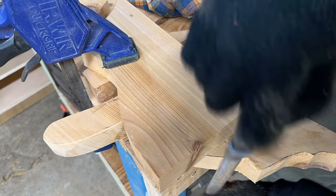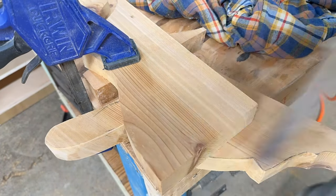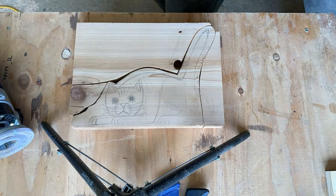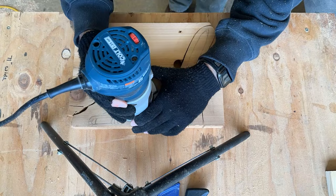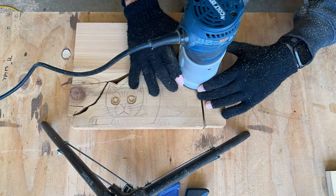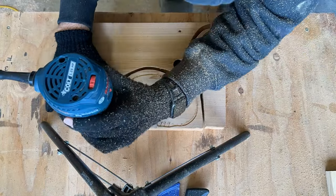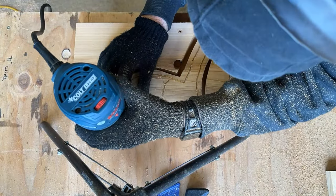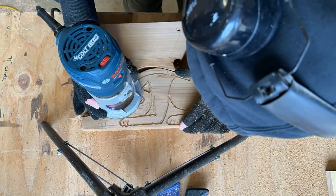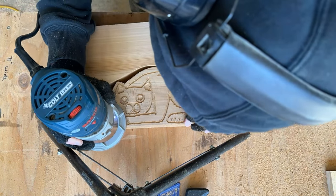If a person had a bandsaw, this would probably be a much better and easier job because you would have cut the lines a lot closer. So I'm going to route around all these lines. I'm not sure why I chose certain things when I decided to cut them out — I feel like I should have done the eyes differently. But I look at every project as practice and hopefully I learn something each time. I've been practicing using my router like this so it's not too difficult.